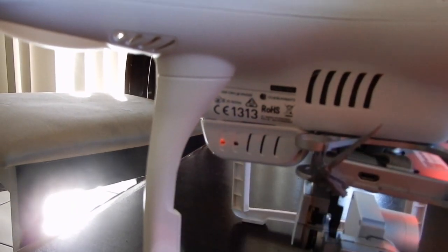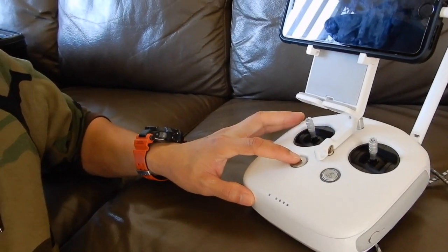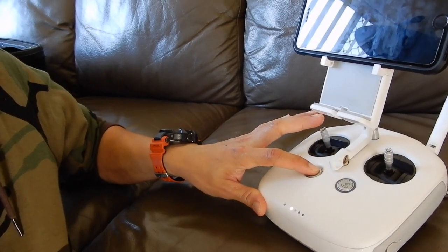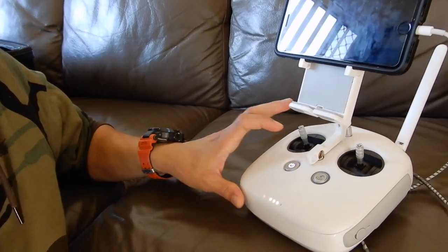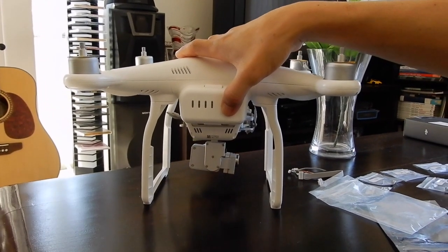You just press that one and that's it — you've linked it. Now I will show you the other way of connecting the remote controller and the aircraft of the Phantom 3 Professional. This is really similar to all Phantom 3 versions. I'm gonna link this manually. First, turn on the remote controller — press twice, but the second press will be a long press. Same thing with the aircraft: press twice, second one is a long press.